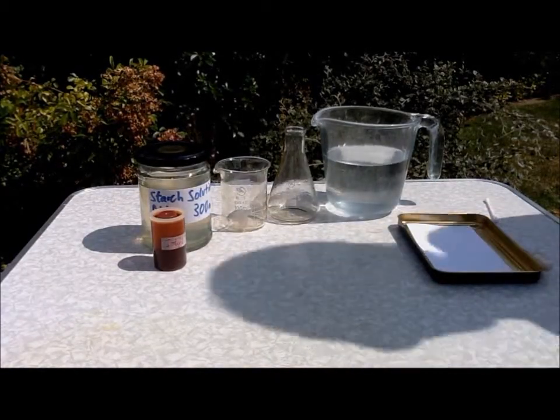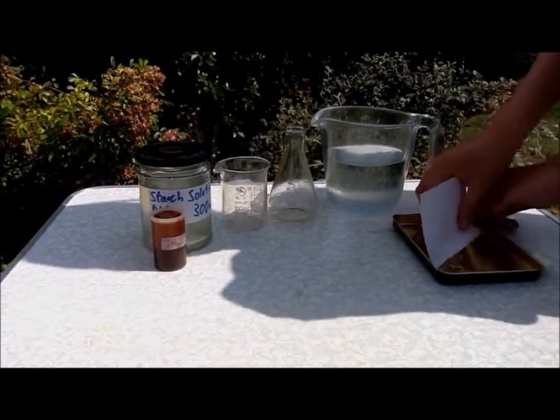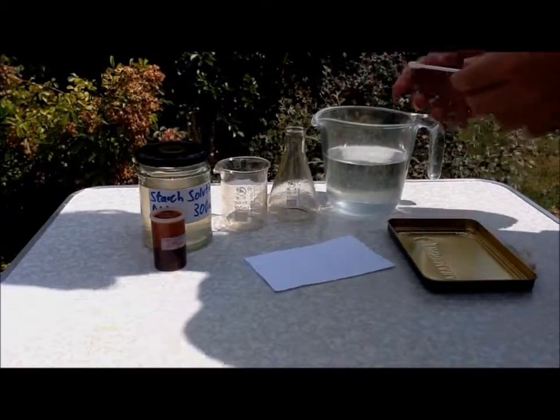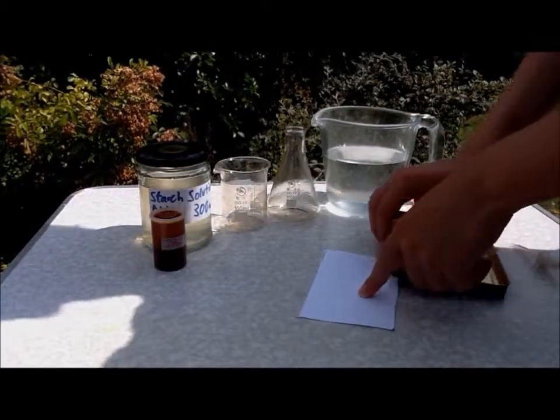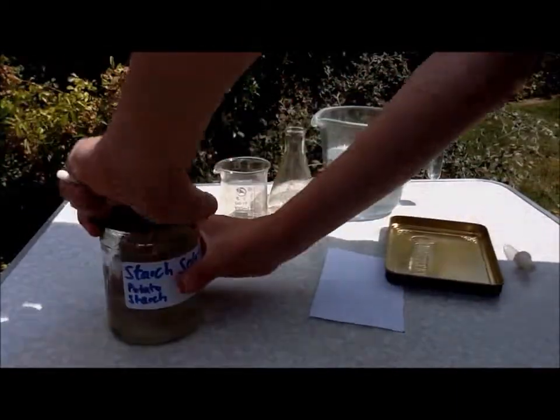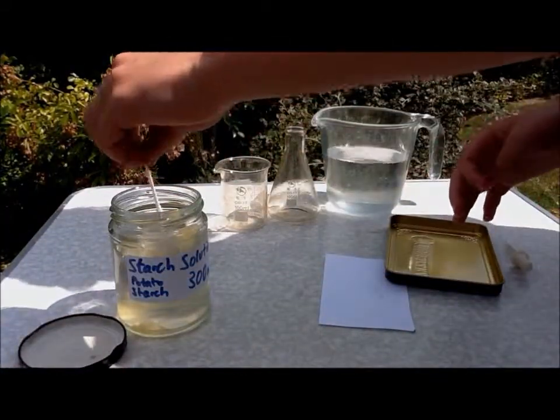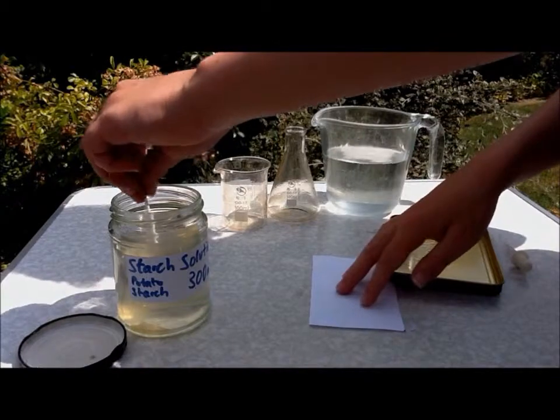First you need to get your piece of paper and with a cotton bud you need to write your message in starch solution.